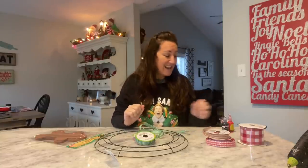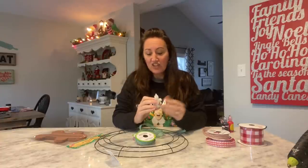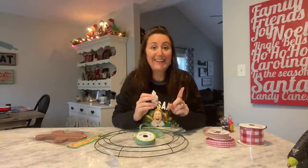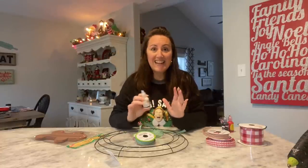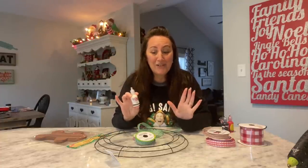I did read that it says shake well, press tip to surface and gently squeeze, dry flat for four hours. I did not realize it takes four hours for this stuff to dry. So we're going to make this together and then I'll stop filming, let it sit and dry, and then we'll pick up — so for you, you won't even know the difference.